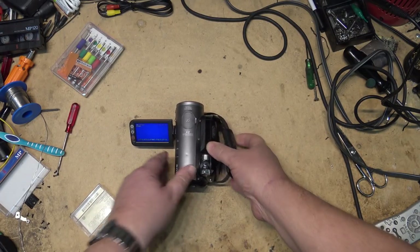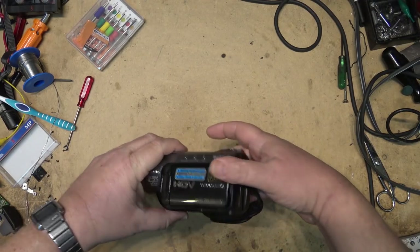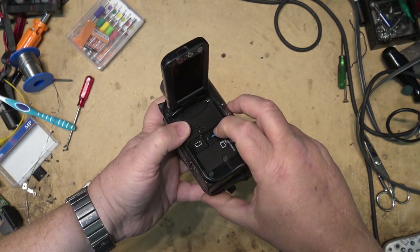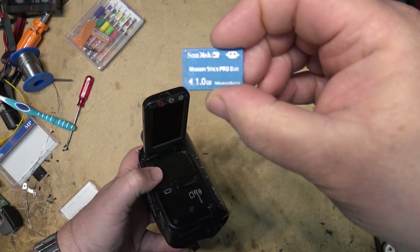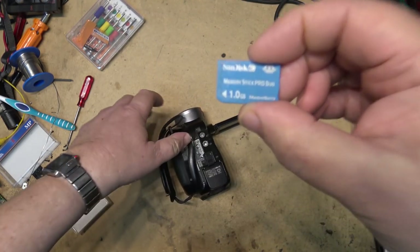I'm going to switch cameras now and we're going to make a video of something I hope is going to be of interest - it'll be an audio component, but I'm keeping you guys in the dark for the moment. One thing on this other camera I didn't mention is that it has digital memory on it too - a memory stick. Pretty small by today's standards - one gigabyte is all this one has.